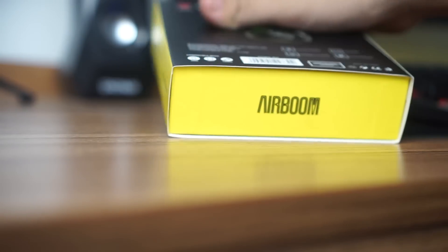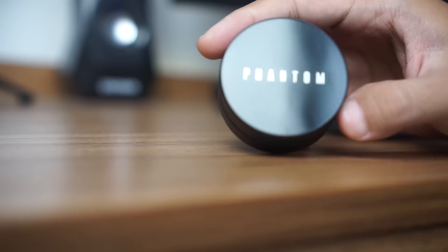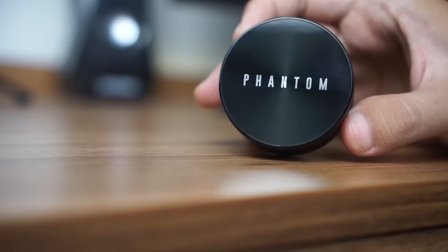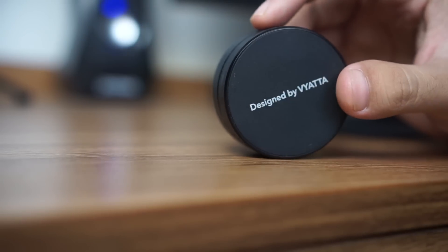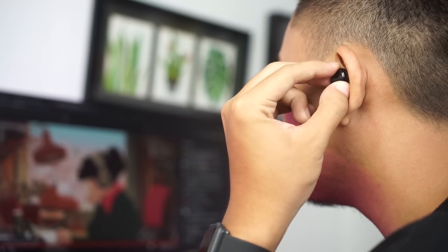Hai, selamat datang di MyTeksi Law. Dalam video kali ini, aku mau bahas sebuah TWS yang dikirim Vyata. Ini adalah Vyata Airboom Phantom, sebuah TWS terbaru dari Vyata yang punya segudang teknologi canggih dan dilengkapi dengan Qualcomm aptX HD. Aku udah pake TWS ini selama 1 minggu lebih dan inilah yang aku dapat.